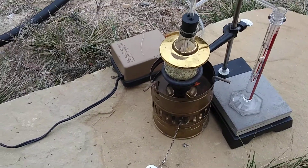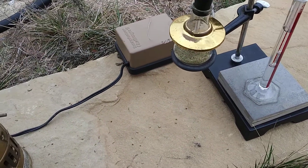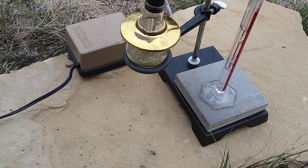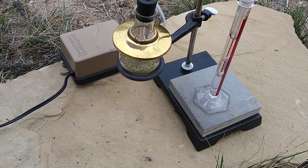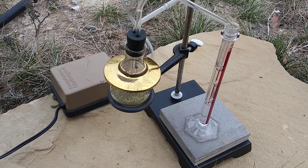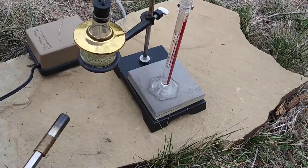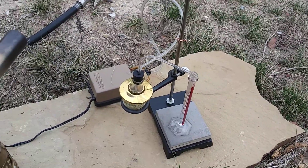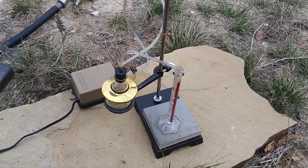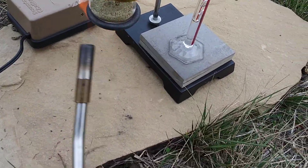It looks like my torch ran out of gas there, and you can hear the reverberation for a little bit. I'm going to go ahead and turn this off. It got nice and dry, as you can see. So we're ready to take it to the next stage — I'm going to hit it with a propane torch here. It's probably a little bit hotter. We'll see what we can do with this devil.